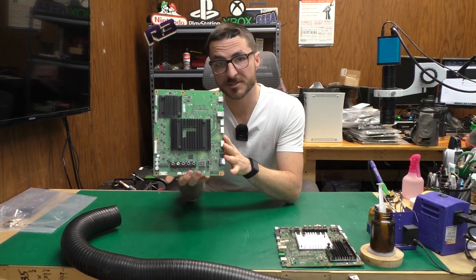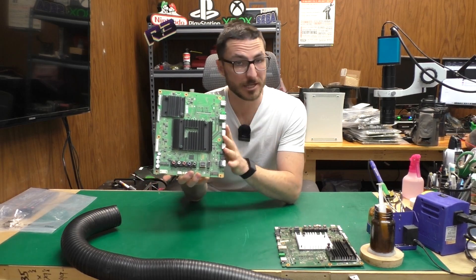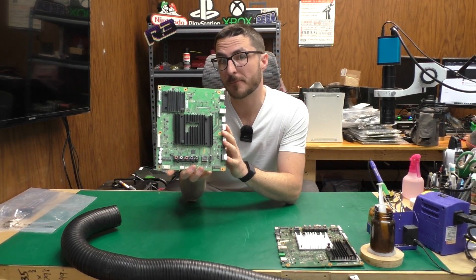A customer sent us their main board for a Sony model number XBR-85X850G. The issue they're experiencing is a problem with the picture displaying properly on screen.